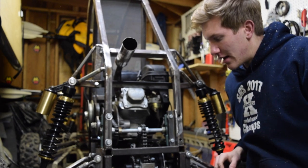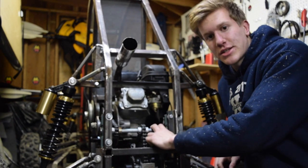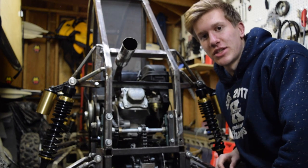Hey guys, welcome back to another video. Today we're going to be going over the jack shaft system that I have installed, as well as how I tension my chain.